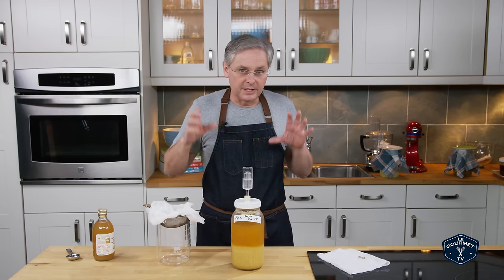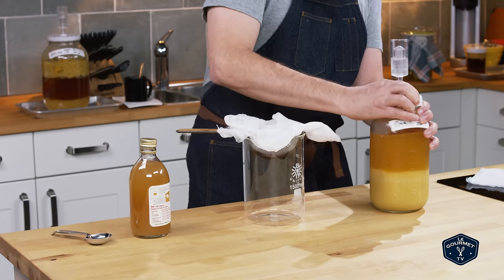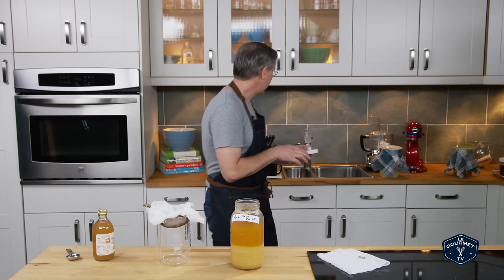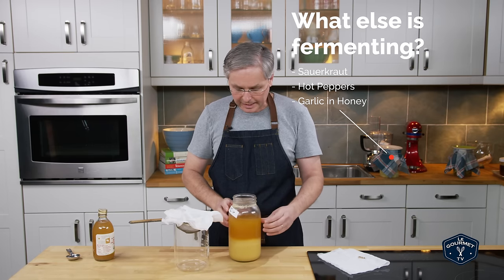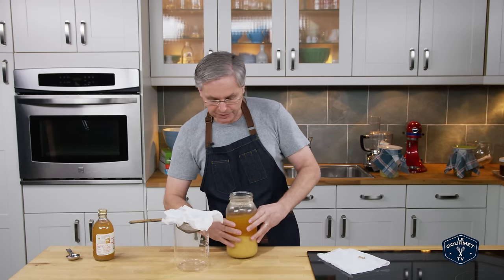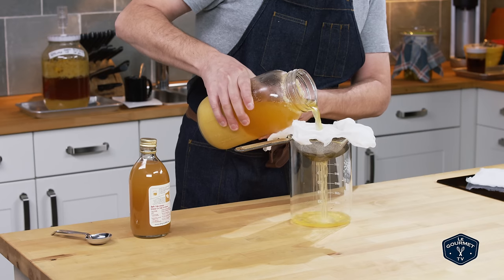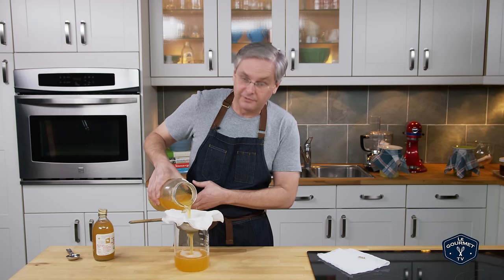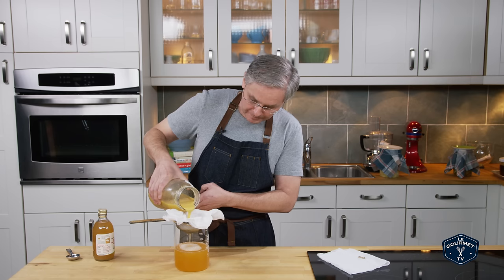Here we are five or six days later. The yeast have consumed all of the sugar that they're going to — there's no activity in the airlock, which means they're finished their job. Based on what I know from brewing beer, we probably have five to seven percent alcohol by volume. I'm going to strain out the solids into another container — personal preference, you don't have to. Essentially what we have here is pineapple wine. And since the word vinegar comes from the French for 'sour wine,' we are now just going to sour the wine.